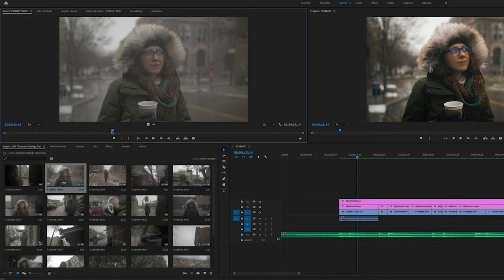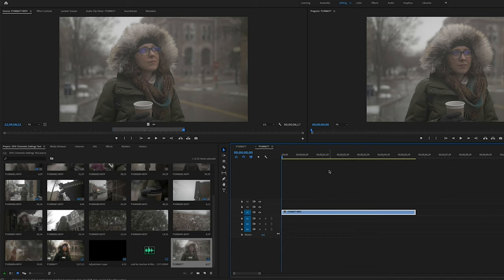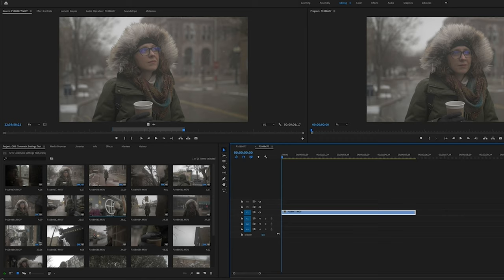I'm going to take the clip here, create an in/out point, and drag the video down to a new timeline. A lot of this should be very similar if you're in Final Cut Pro or Resolve — I don't know exactly how to do all of this in those programs, but the process should be very similar. I use Adobe Premiere Pro and I usually get some pretty good results with it. Now I have the clip down in the timeline.